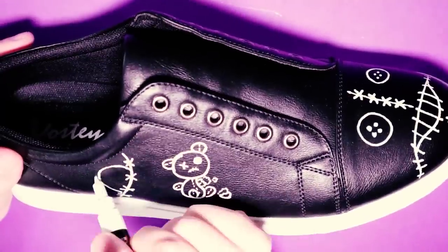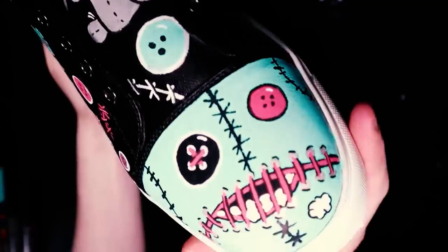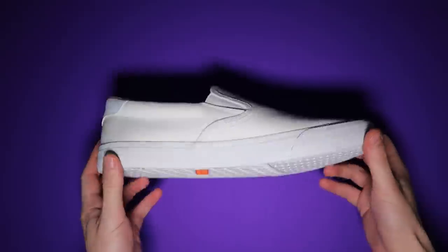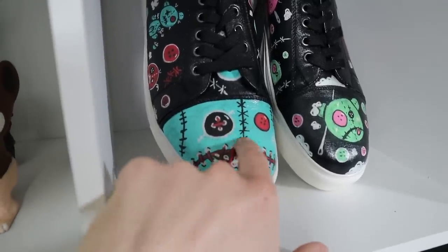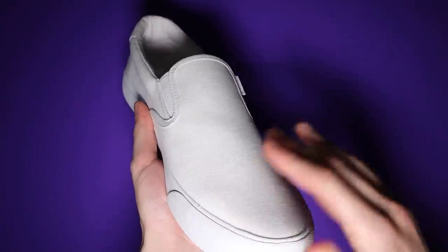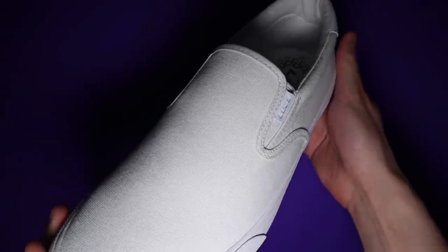I did a painting on shoes video a while ago. In fact, it was 9 months ago that I painted those shoes, so this is kinda like my shoes are having a baby. An ugly baby. On those shoes that I had originally painted, the texture was more leathery. These ones are more like a canvas-y kind of fabric, so we'll see how the texture turns out.